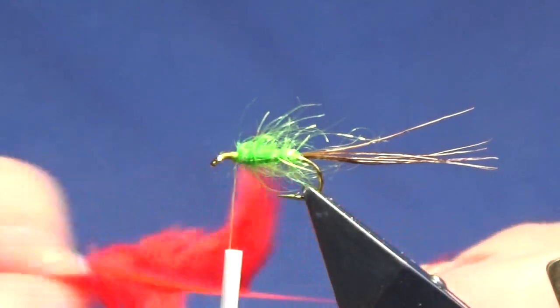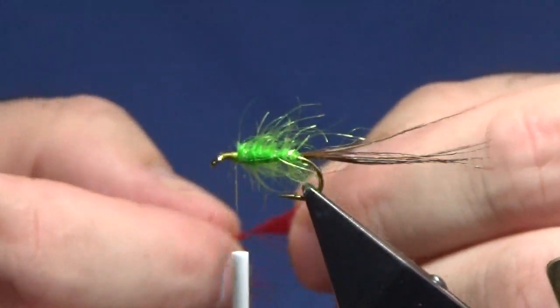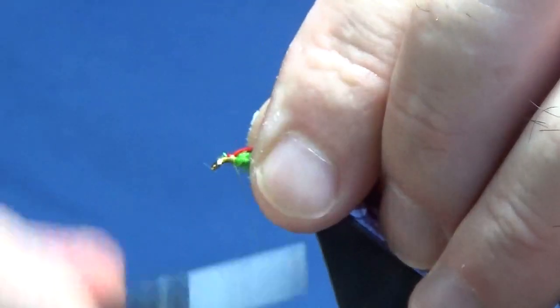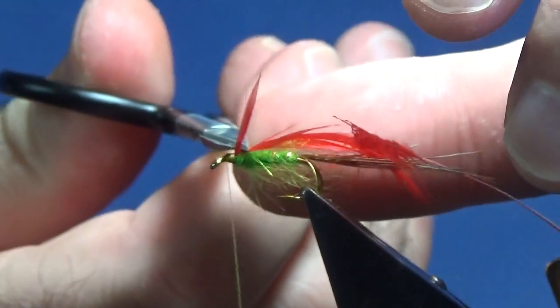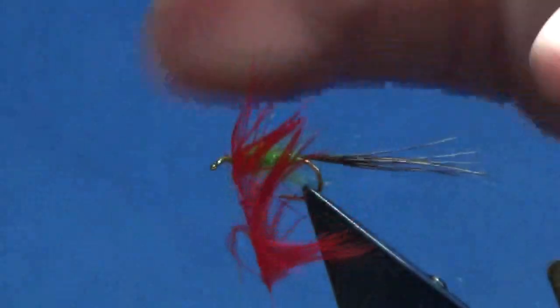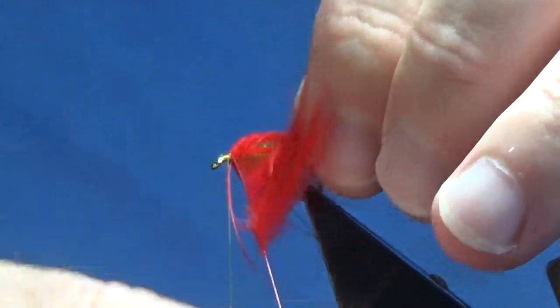I'm just going to take off all of the fluff off the bottom to be precise. Then I'm just going to come in and stroke back the fibres to reveal the tip — you're creating like a type of a Christmas tree shape. I'm just going to come up with my thread, a couple of turns to catch that in. I'm going to fold the tip of the hackle back, bring my thread turns back up over the tip and the hackle, then come in and break away the tip. The number of turns of hackle are up to you — it's how heavy you like to dress your flies and how much confidence you have fishing the wee fly.